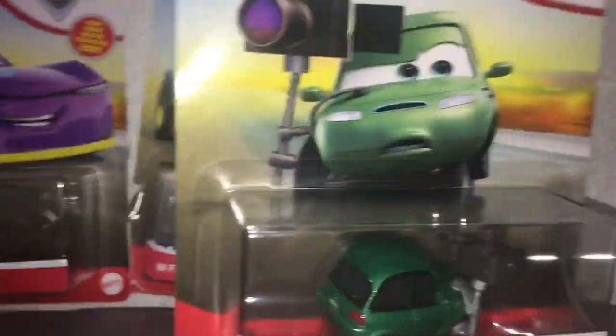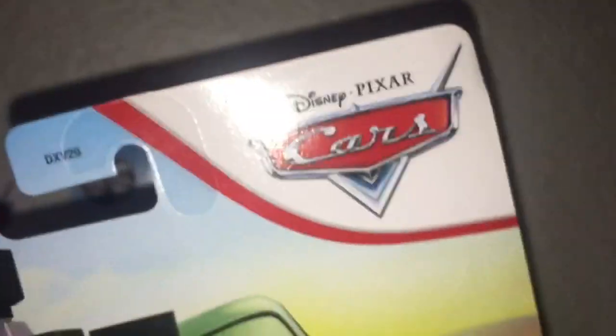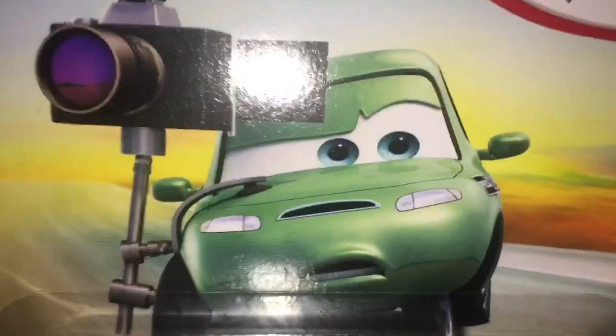Hello guys, welcome back to another Cars review. Today I'll be reviewing Dash Boardman, the cameraman dude. Let's take a look at him — he's very light, got the metal logo, the Disney Pixar Cars logo, Dash Boardman's artwork.